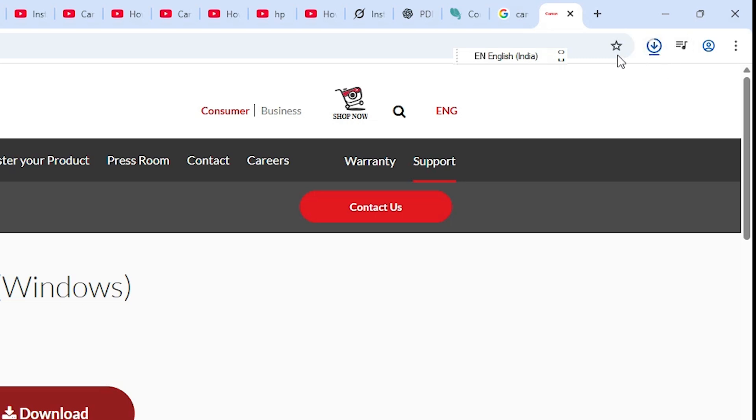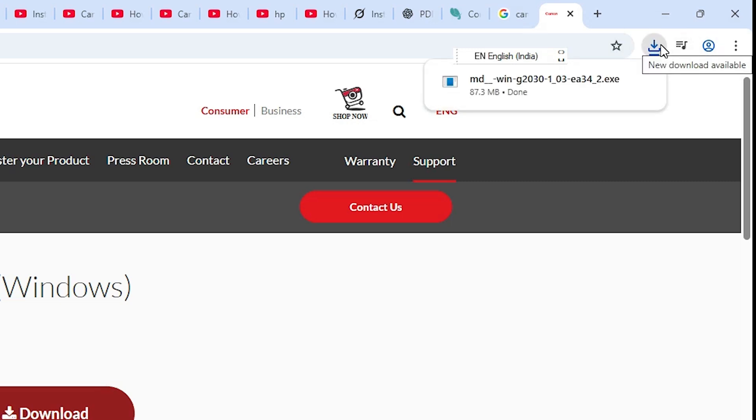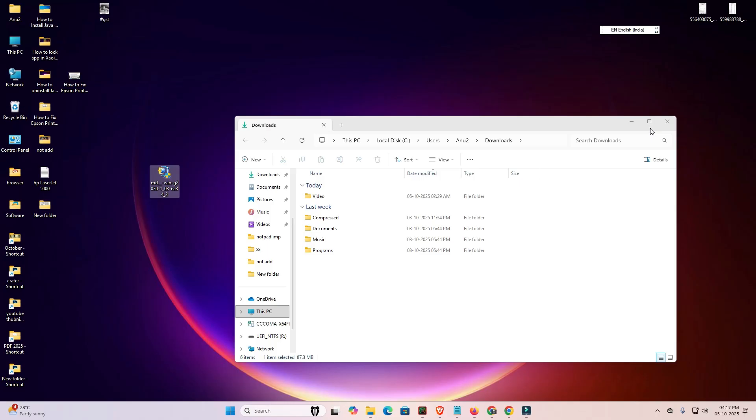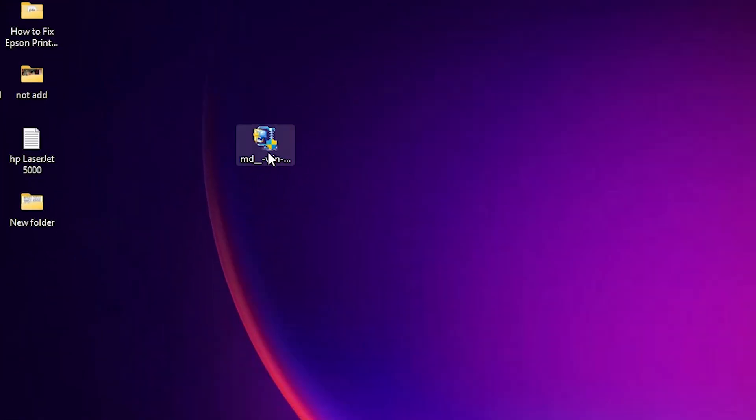Wait for a few seconds for the download to complete. Once done, click on 'Show in folder' in the downloads bar. Minimize it and drag the setup file to the desktop. Here we find our zip file — this setup file is actually a zip file.